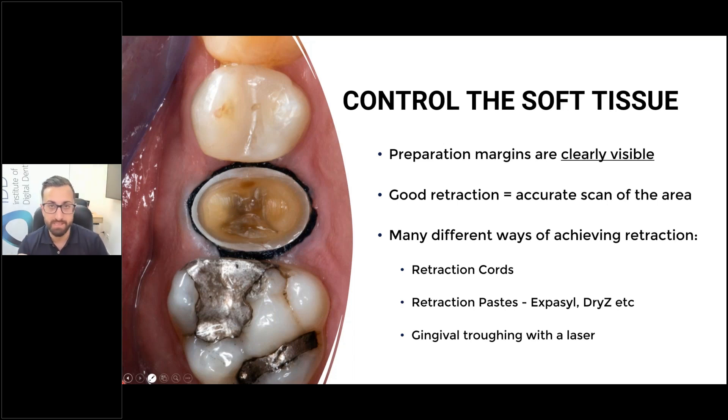There are a few instances where the preparation margins circumferentially are super gingival, but these are very rare. We don't place our margin at the gum line these days. Even when you break the contact, and oftentimes there's a deep filling or some decay, most of the time in the interproximal areas your margin line is equi or subgingival. If you try to scan that without any soft tissue control, you're going to run into issues, because the soft tissue is going to blend with your margin line — and this is where you're going to have inaccuracies.